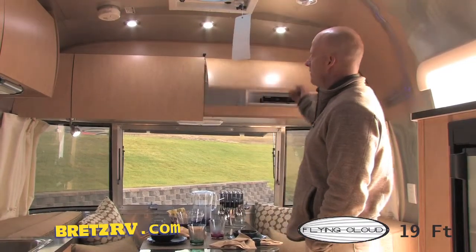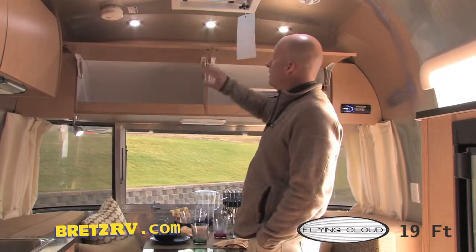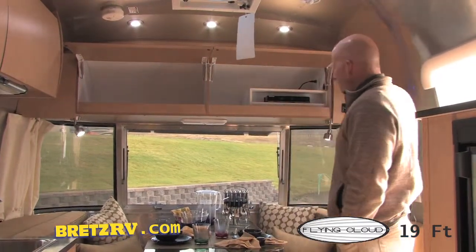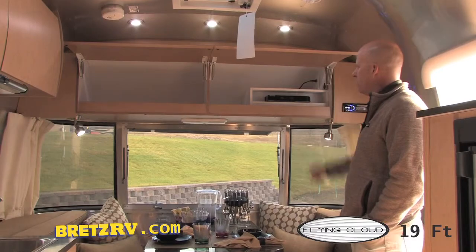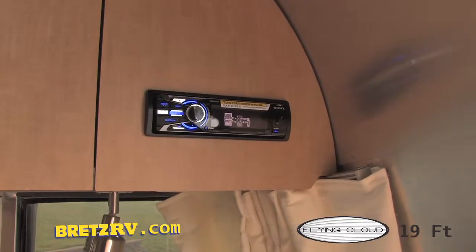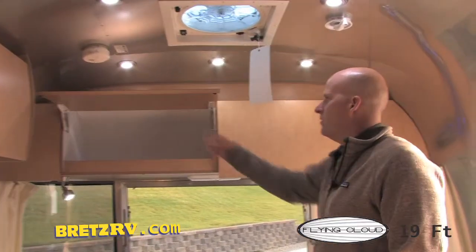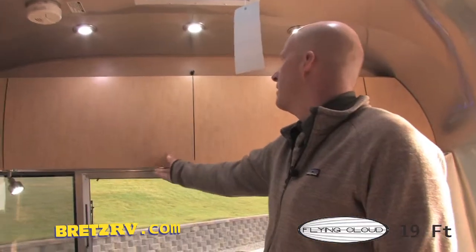Moving above, you've got cabinets that have plenty of room inside them. They're custom built at Airstream and they've got a European curve to them. You're also going to end up with a Blu-ray Samsung CD/DVD player, also pre-wired for serious sound. And if you've got a smartphone with Bluetooth, you can go ahead and answer your phone inside the trailer.